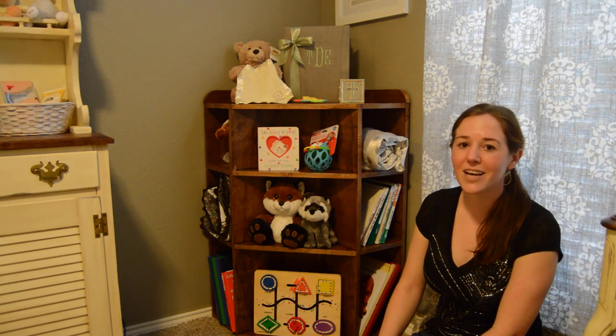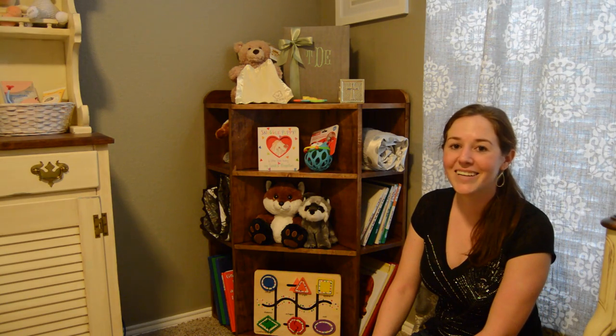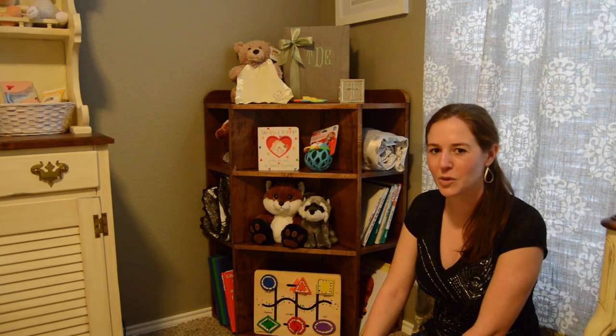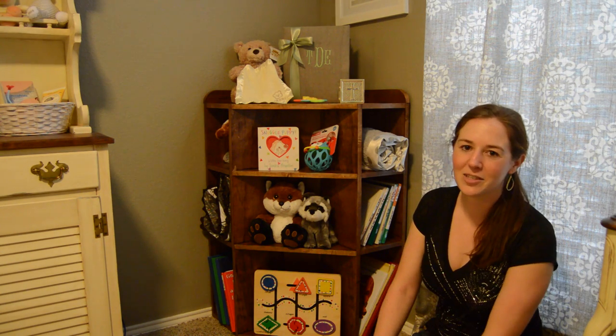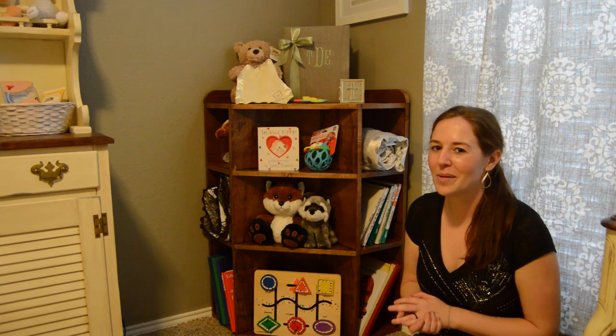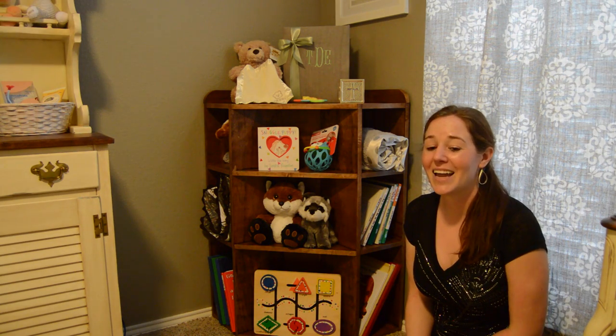What I really like about this bookshelf is how versatile it is — you don't only have to use it for books. As you can see, there are stuffed animals and toys on it as well. If you'd like to build one, I do have a set of plans on my website at WilkerDos.com — there's also a link in the description. Feel free to check it out and please leave me a comment below — I would love to hear your thoughts!